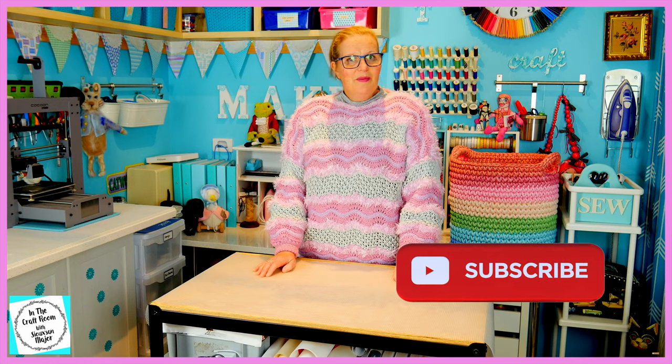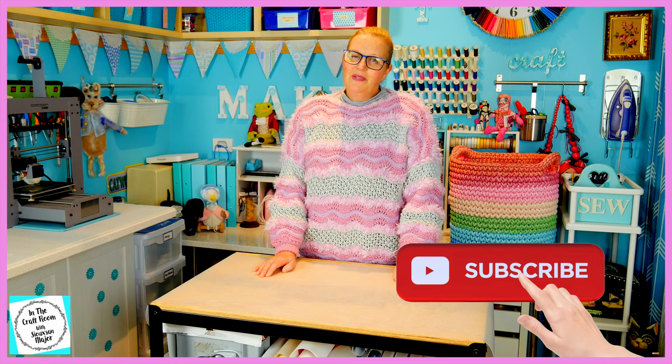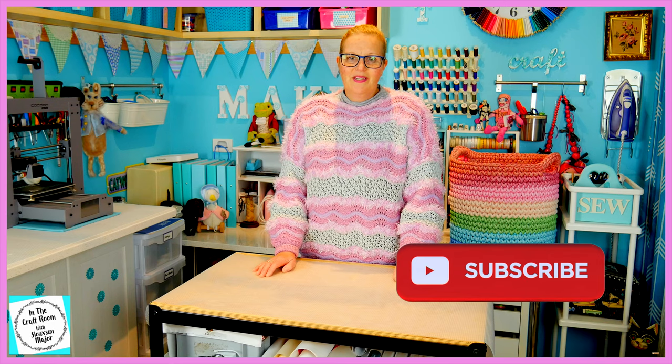Please don't forget to like and subscribe. Please hit the subscribe button as well as the bell to be notified of future episodes. I'll see you next time. Bye!